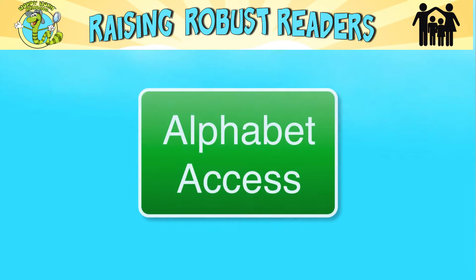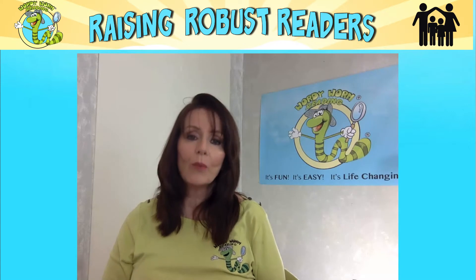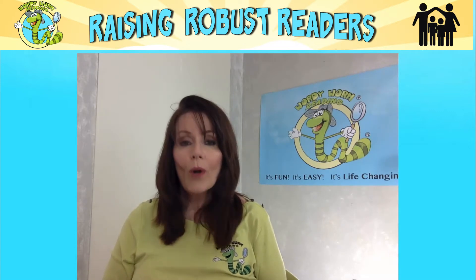Climb on the Alphabet Access to begin your journey along Wordy's Road through the Reading Cove. Hello, my name is Marilee from Raising Robust Readers. Welcome.